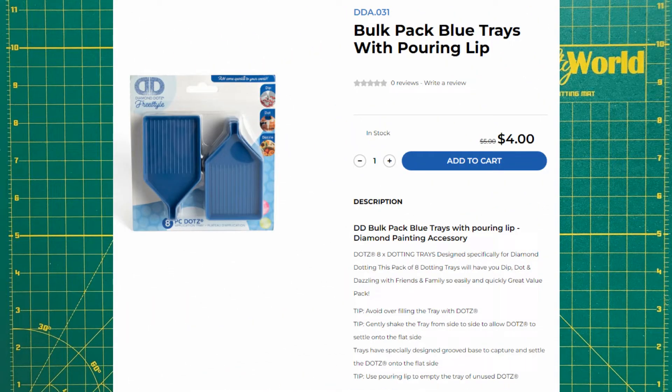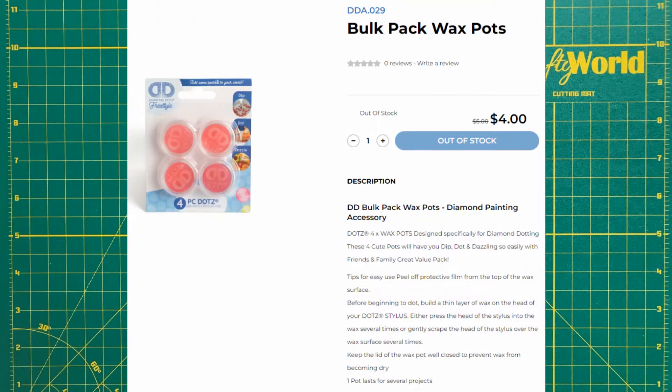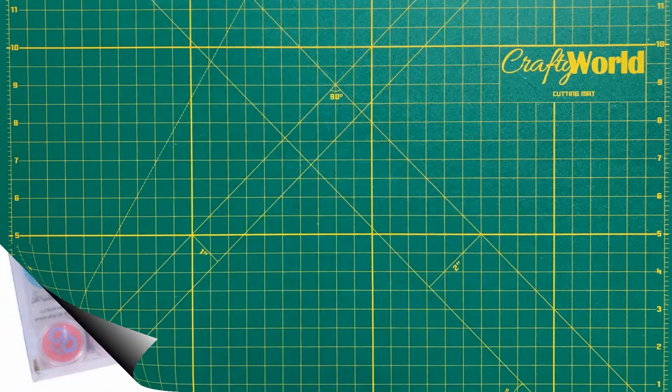Wherever you choose to shop, as always, look for coupons, sales, and special deals.